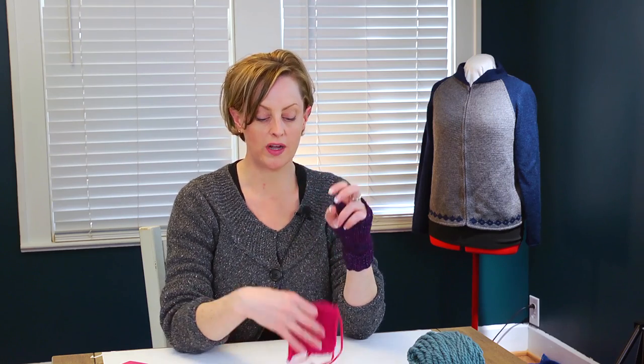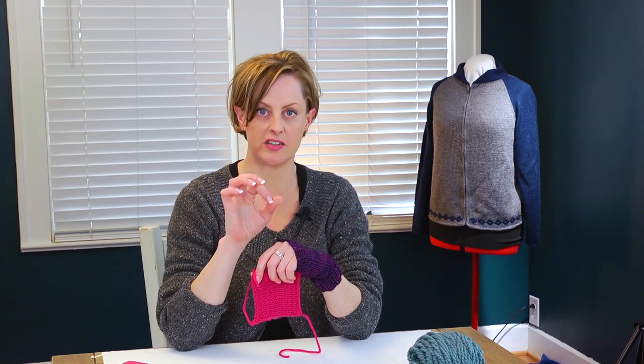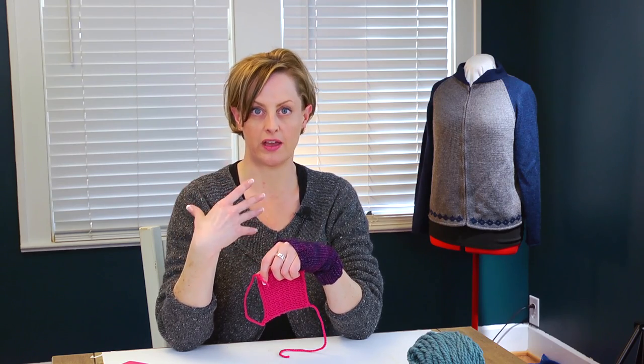Before we get started with double-pointed needles, I want to talk a bit about sizing and gauge. Whenever you're knitting something that actually has to fit your body, like a hat, a sweater, or gloves, you do want to make sure you're getting the correct number of stitches per inch. In this pattern, I have it listed as 5.5 stitches per inch. You want to knit up a little sample and then measure the number of stitches per inch to make sure your gauge matches. If your tension doesn't match 5.5 stitches per inch, you're going to end up with gloves that are much bigger or smaller than you're trying to get.